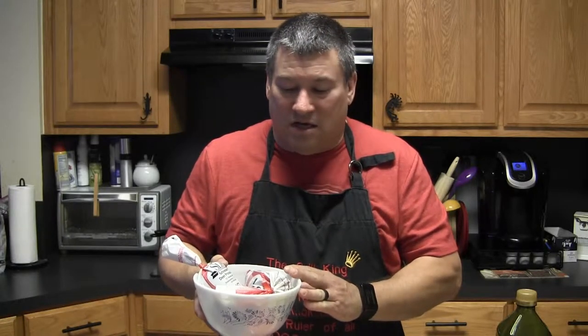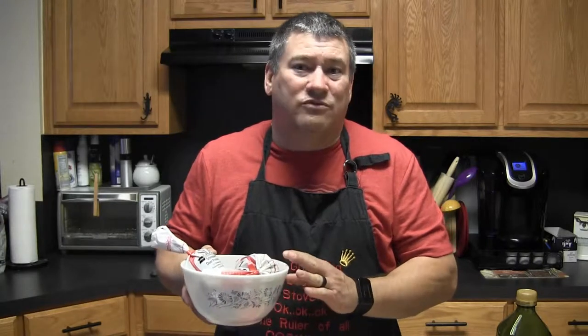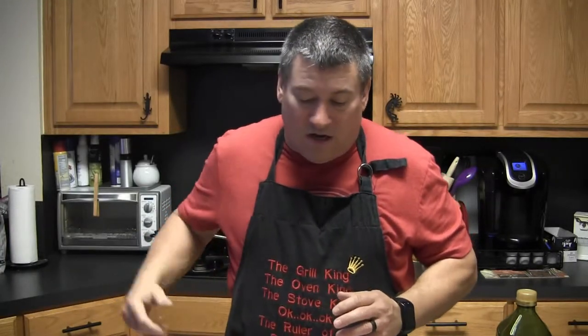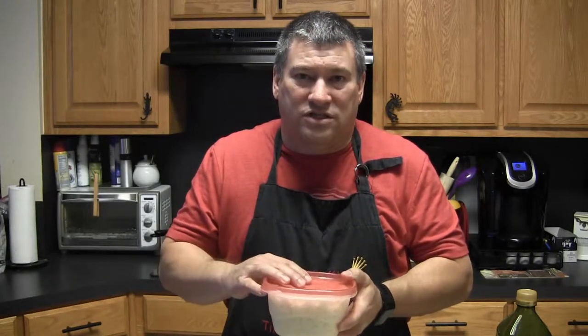With my processor we probably got about ten percent beef fat added in, and it's very rare that anyone can tell the difference between this and beef. Everyone's real happy with using the ground venison.